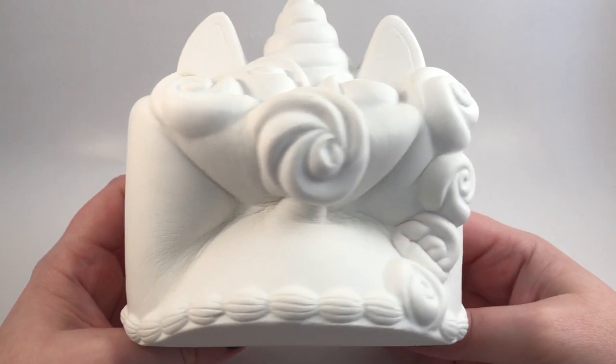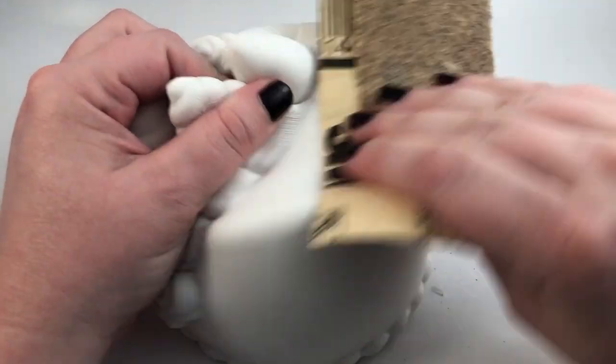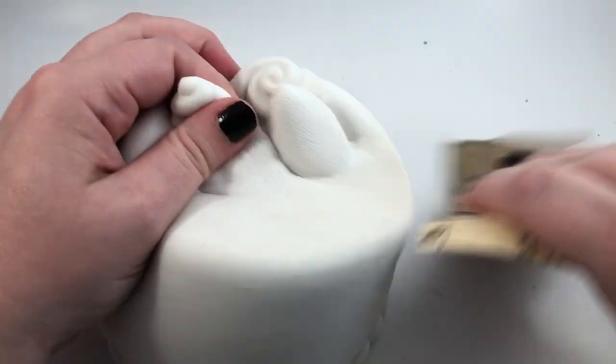We decided to make it Halloween. Sometimes with blank squishies the paint doesn't stick, so I'm just gonna be using some sandpaper to rough out the edges. This is a tip I got directly from Mariah Elizabeth, so thank you to her.